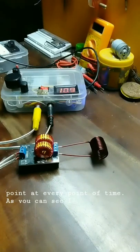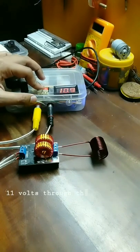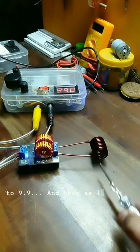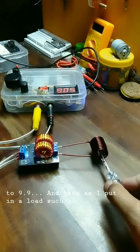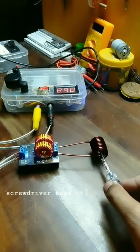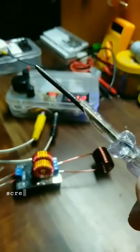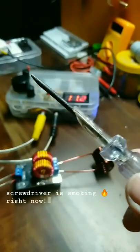As you can see, I am pushing 11 volts through the circuit and the voltage quickly drops to 9.9, and then as I put in a load such as a screwdriver head it quickly drops to 8.98. The screwdriver is smoking hot right now.